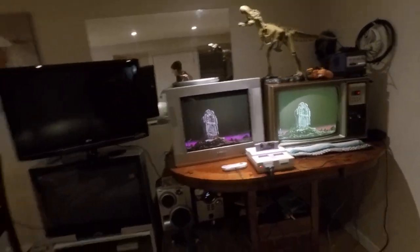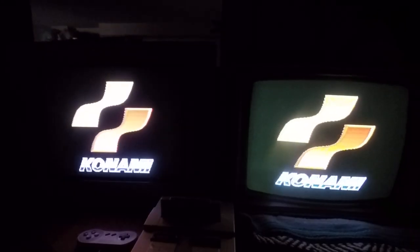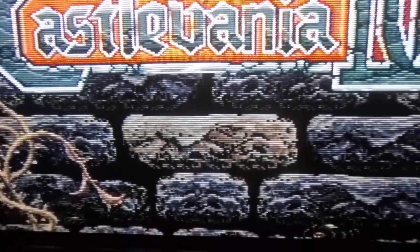What I'm going to do is turn the lights off here, reset, and show you the composite first. Here they both are playing and I'm going to zoom in and show you the detail of the rocks as best I can on the composite video. Now let me show you what that looks like on the RF signal on the other TV.